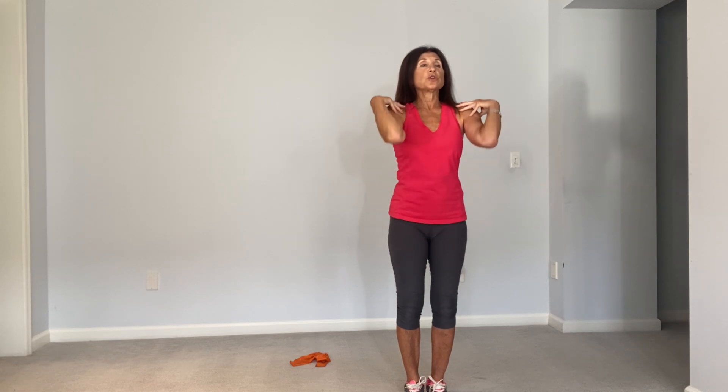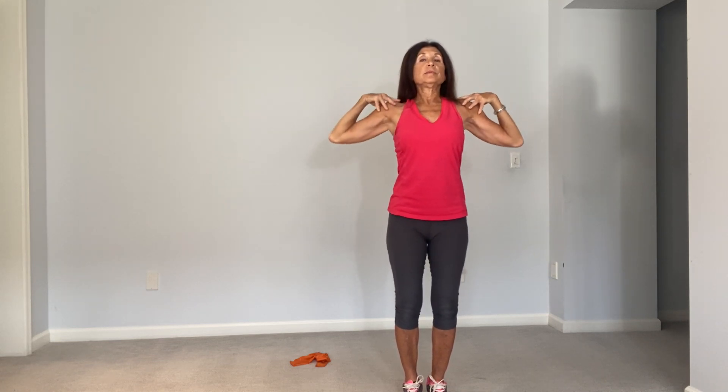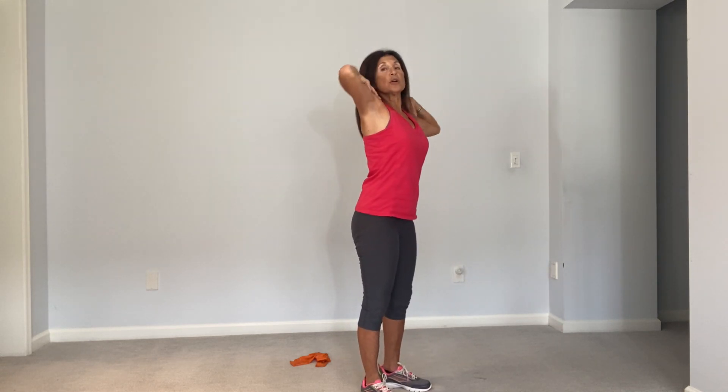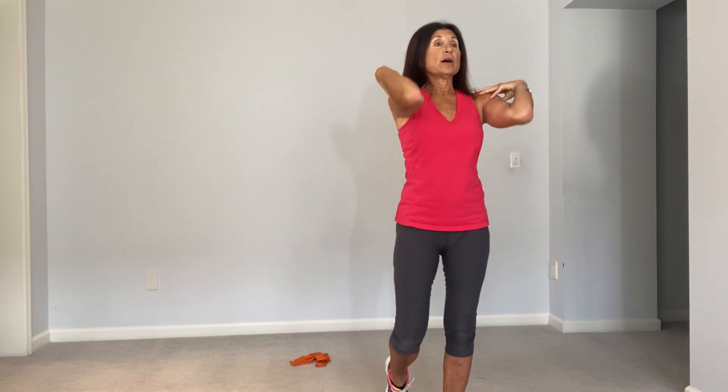Place your hands on your shoulders and lead with your elbows. Inhale, bring the elbows up. Exhale, press them back. Large circles leading with the elbows.